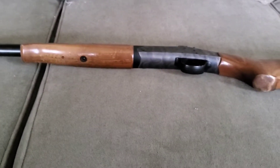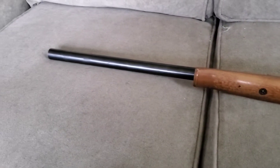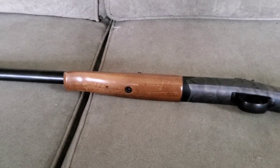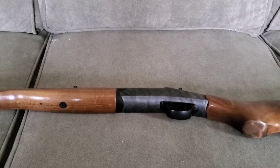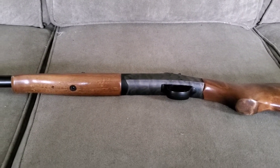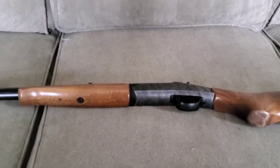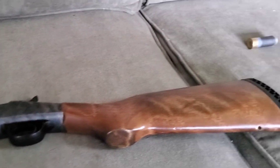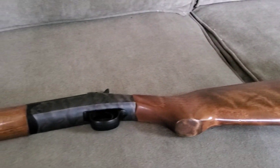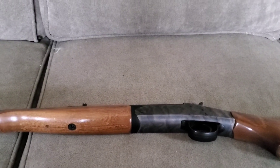I honestly think everybody should own one of these — at least one. If it's a 12 gauge, that's perfect. You can get the adapters and make it whatever you want. They may not be as accurate with the adapters depending on what kit you get. I've seen full kits as high as six or seven hundred dollars and as cheap as twenty-two dollars on eBay for a single chamber. I personally would get a nine millimeter just because I happen to have the ammo for it. Like I said, I had a .410 way back in the day and I miss it — I should have never sold it. But this is its big brother and we're going to have a lot of fun with it. Thanks for watching.